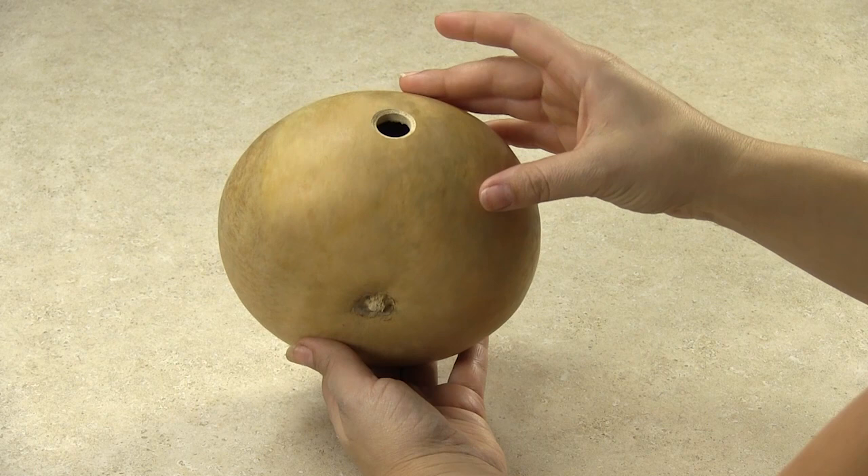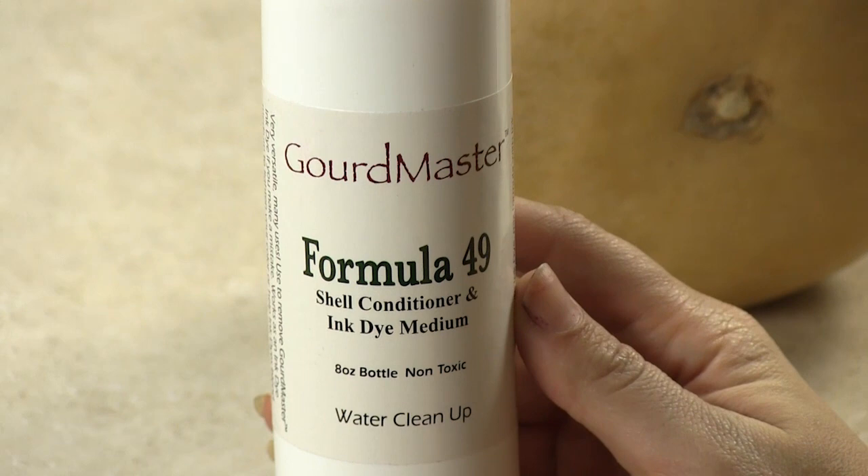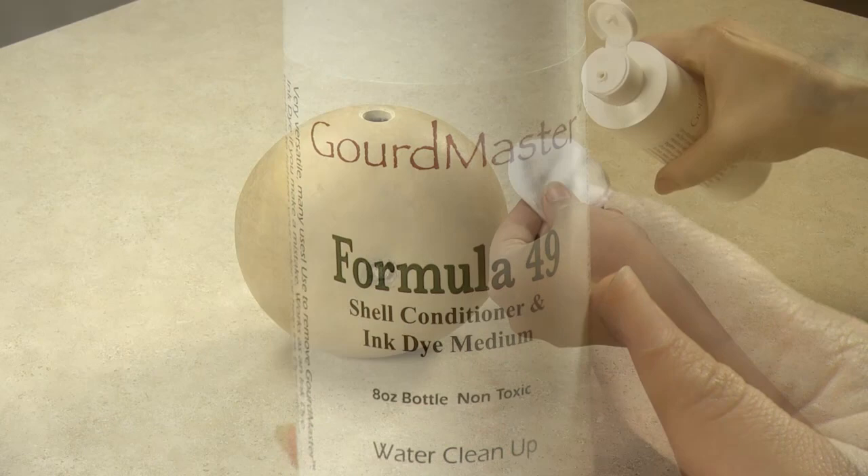I'm using a 5-inch pre-cut craft gourd which has been pre-drilled and also sanded from the bottom so it sits straight. The first step is conditioning your gourd using Gourd Master Formula 49.